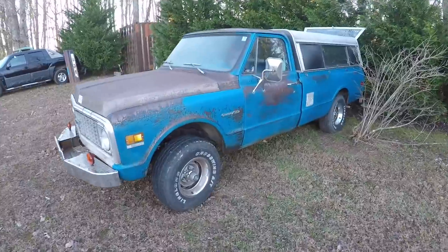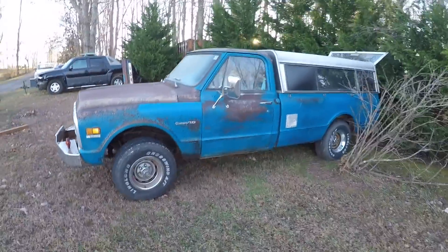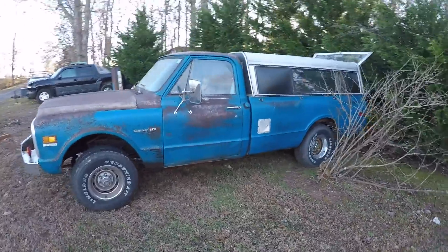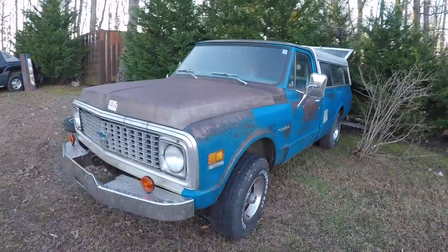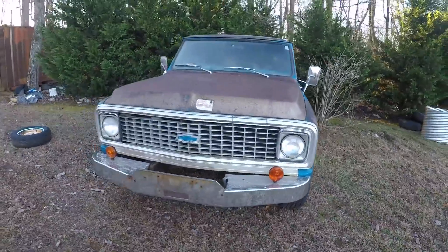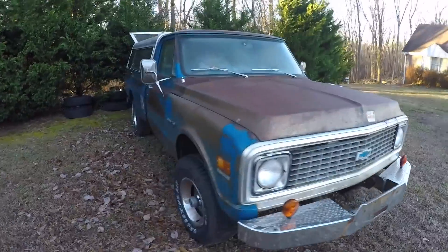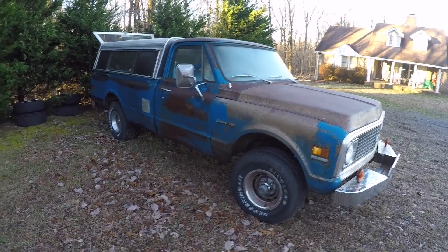Here are a couple of trucks you've probably never seen. This is a 72 K10 — four wheel drive, long bed, camper, all the good stuff on it. This truck's a California truck, hardly any rust at all. Definitely has tons of patina. This is John's truck, my truck partner. He uses it to haul parts around and really just drive and run around. It's a great, really comfortable, reliable truck. So we're super jacked about that.